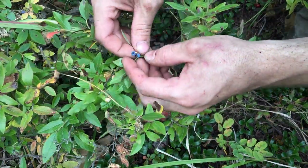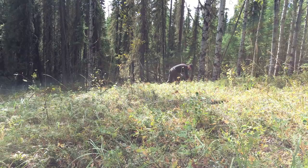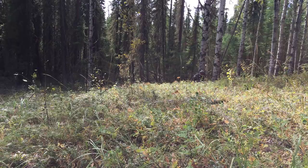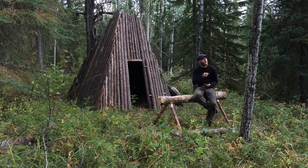As I was working, I noticed that the clearing my log home looks out to is filled with blueberry bushes. I decided to take a break and pick a few handfuls of berries for a quick but delicious snack. I sit in front of my shelter and enjoy the fresh berries, feeling quite happy knowing that my home is finally going to be finished and ready for me to move in.